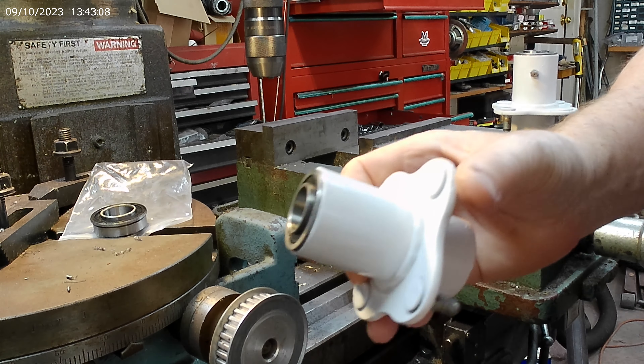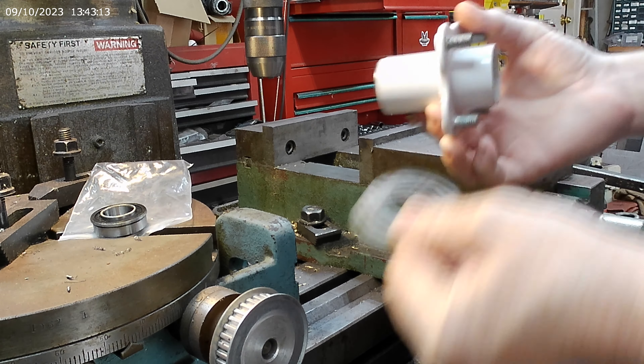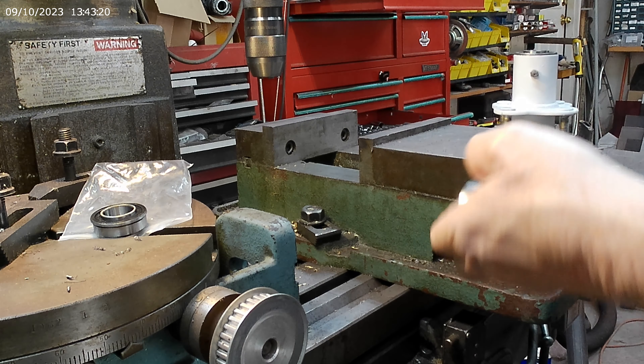Let's get back to this. Press one side in with the socket because that's still proud, and that fits on there perfectly. Now I've got this washer — it fits on the edge of the bearing.